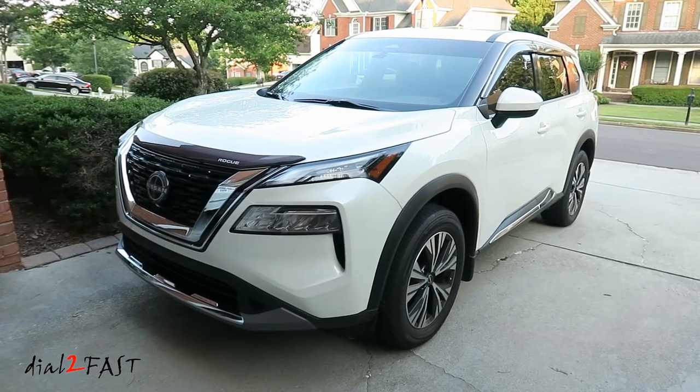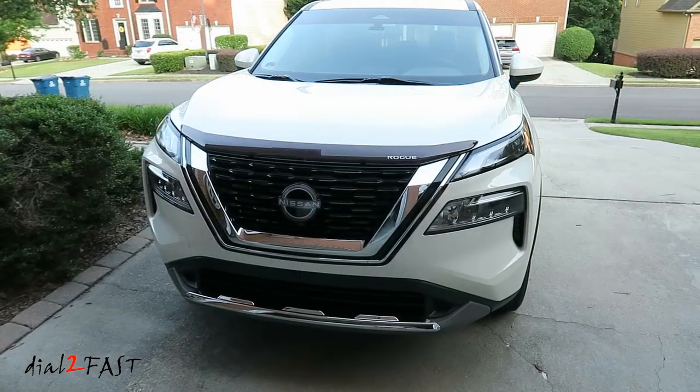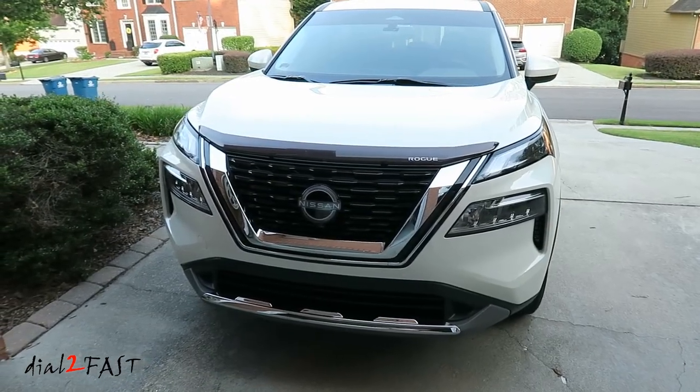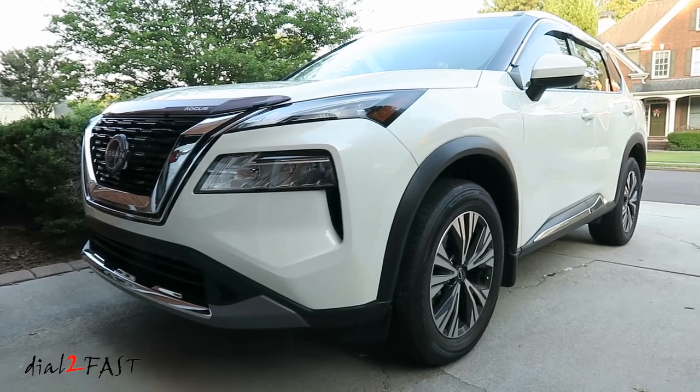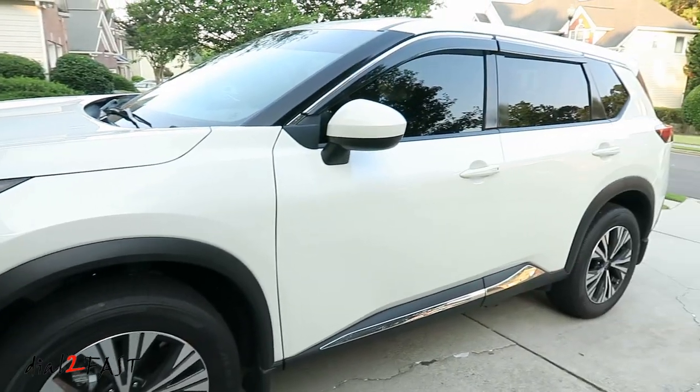Hello everyone, this is Dao2Fast here. In today's video I'll be installing some accessories on this 2023 Nissan Rogue. Now some of the items are functional and some are cosmetic to enhance the look of this car. So if you own this generation of Nissan Rogue, you definitely want to stay tuned and watch this video.